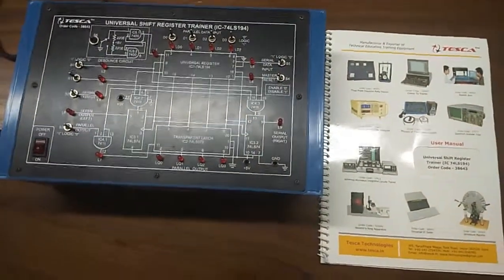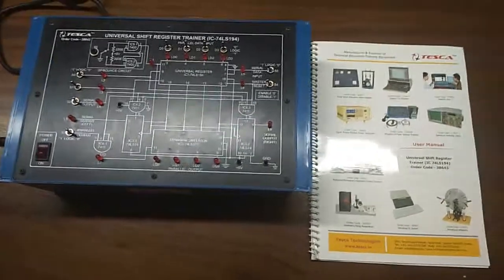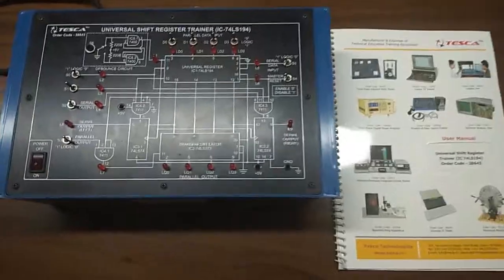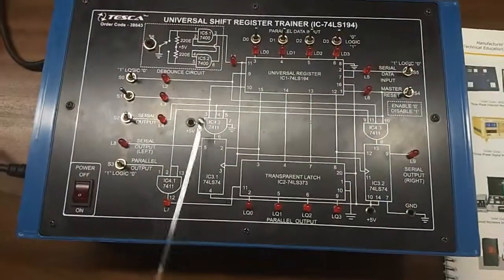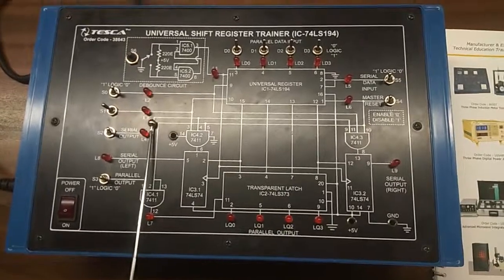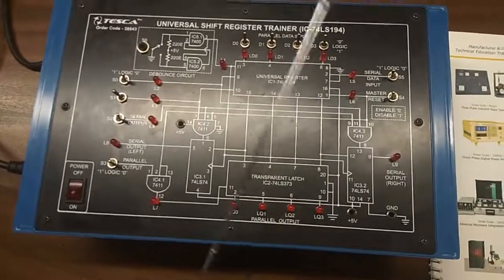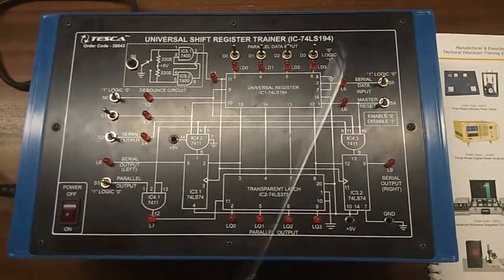Today, we are going to show you our Universal trainer kit. This is the trainer key. This is the mimic diagram given here on the trainer key. These are the LEDs here to show the status of input circuit and output — to show the status of input and output.